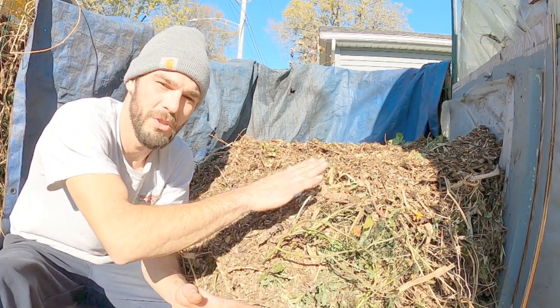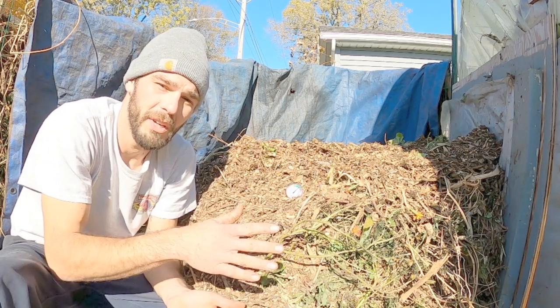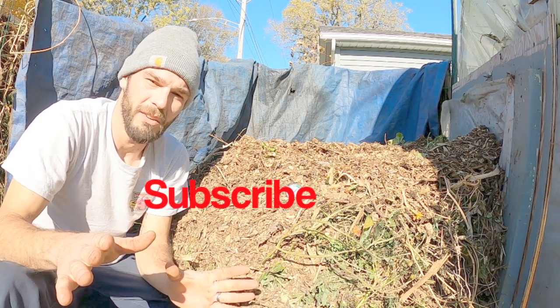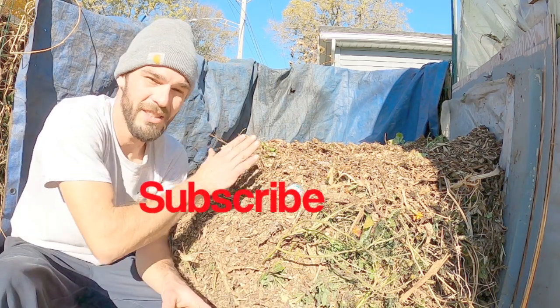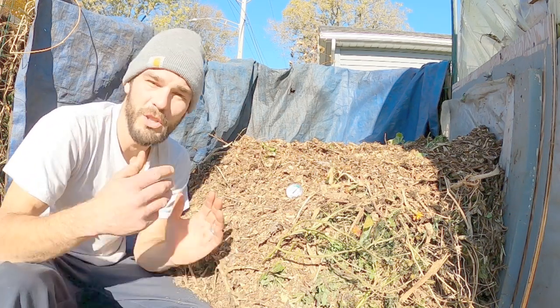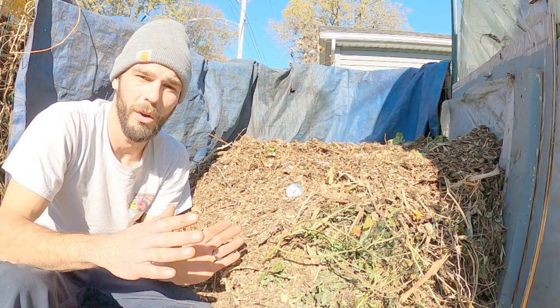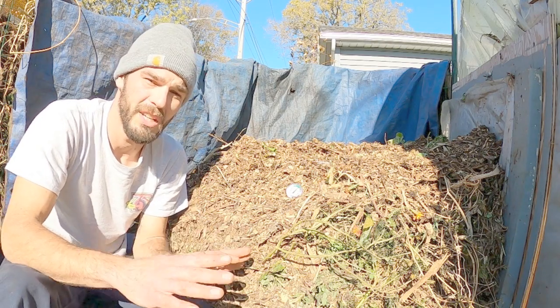Welcome back to the channel. We're out back of our small greenhouse and we're starting to accumulate all of our wood chips. It's a beautiful November day and we wanted to take advantage of this nice weather. We got our load of wood chips, so we brought a truckload down here in order to get this pile cooking for our winter long-term compost heating system.